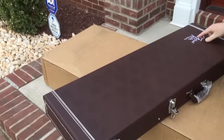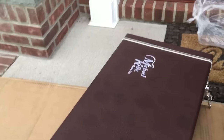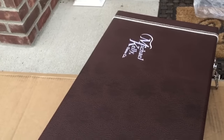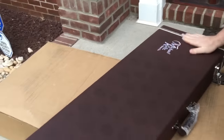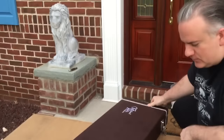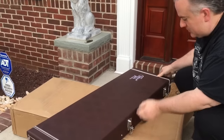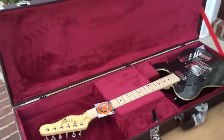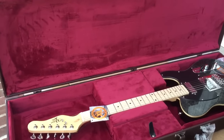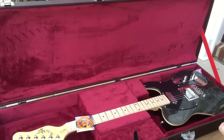It's a nice case by the way, and this is embroidered — I don't know if you could see that. I've never seen that before. That's actually embroidered into the case. It's got the bound ends. It's a nice case. What do you think? Very nice.